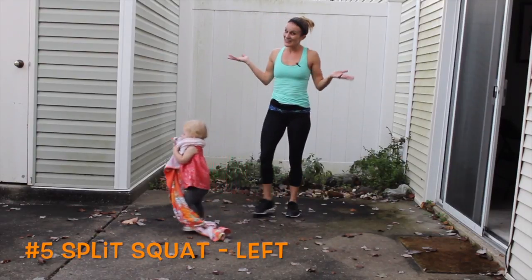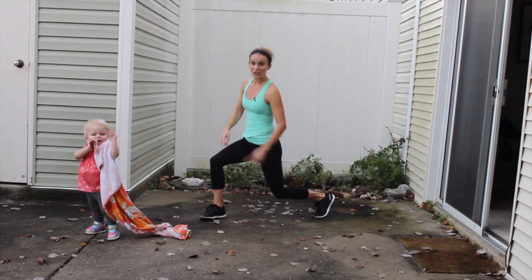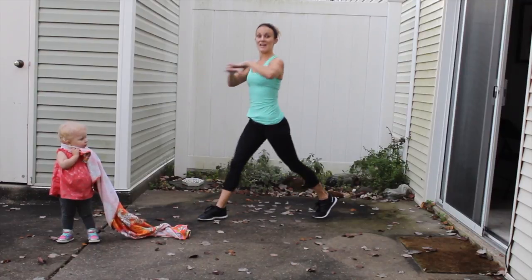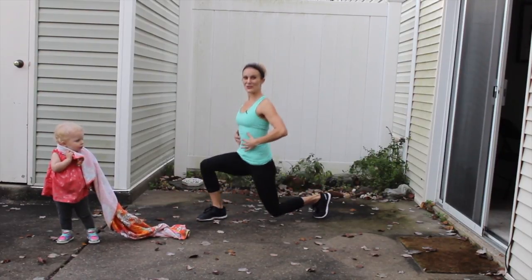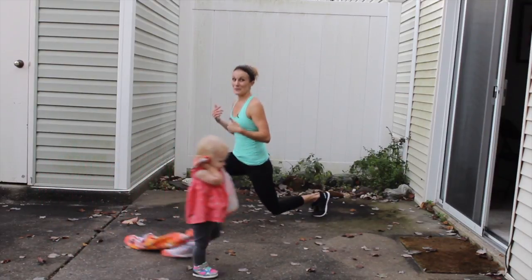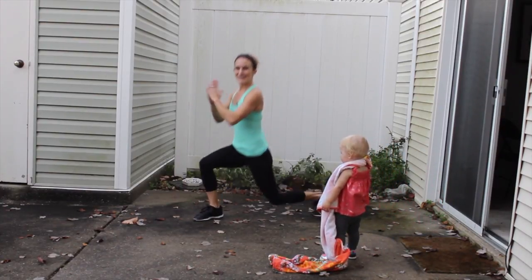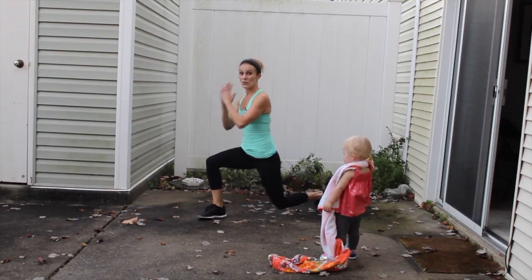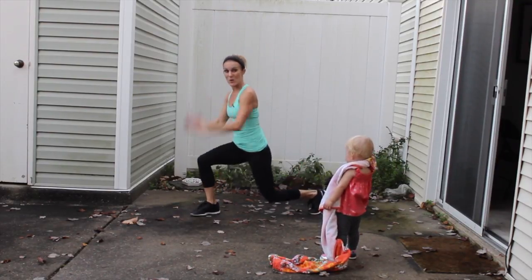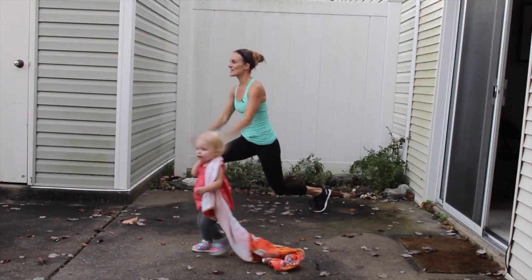Shake it out — we're just going to the other side. Now left foot comes in front, right foot goes back. Remember, at the bottom: 90 degrees, 90 degrees. Remember to keep your chest open, abdominals in, shoulders down and back. Keep a challenging pace — you should be breathing harder. If you want to do the plyometric version you can, but you don't have to. If you're jumping, land softly and quietly.